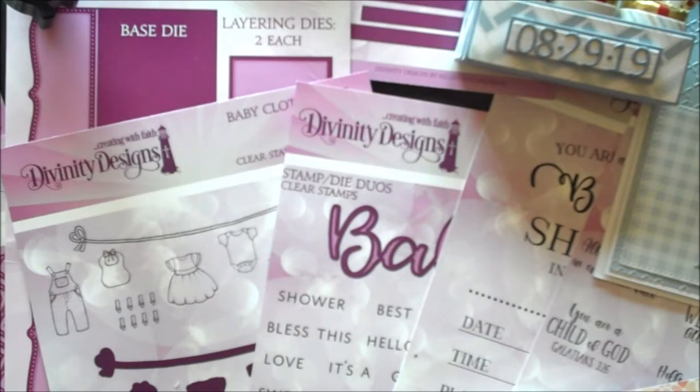This is Lisa Somerville for Divinity Designs. Today I'm here to share with you the release for July 2019.